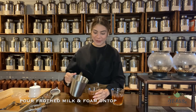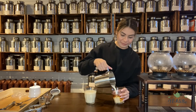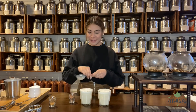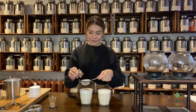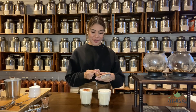Our milk has frothed as well, so I'm going to pour the milk in. We can decorate it with some garnishes. So with the chocolate chai, I have chocolate powder — I'm going to use a strainer and dust it all over. And for the coconut chai, I'm going to add a dust of cinnamon on top.